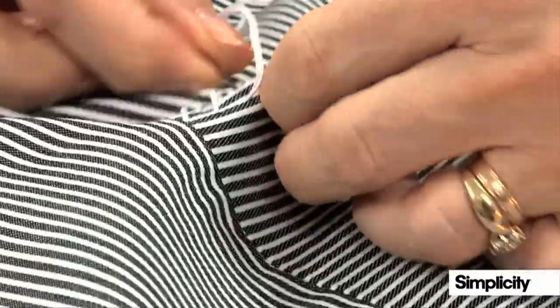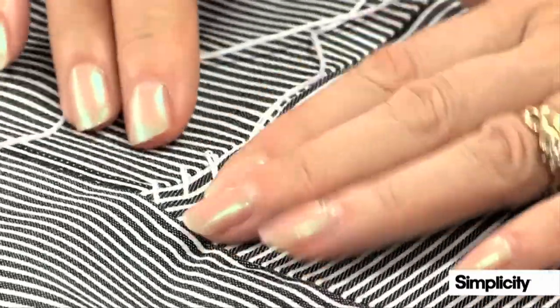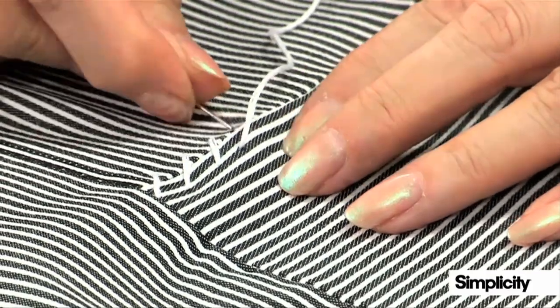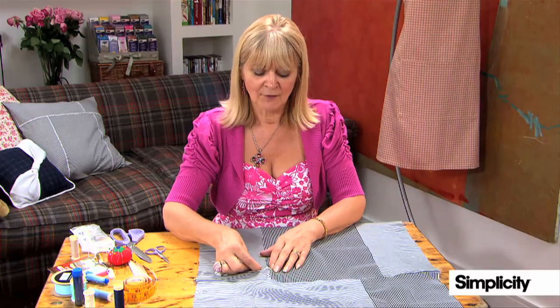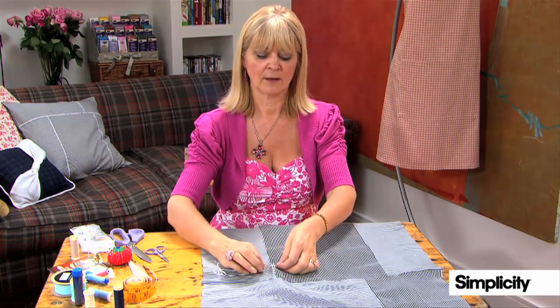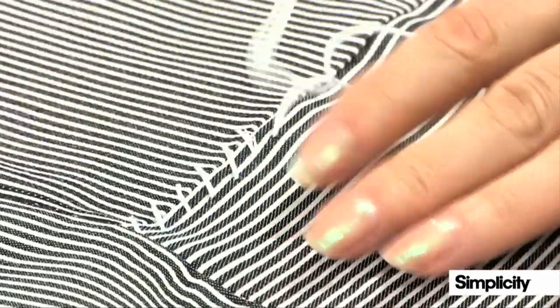You can do this in a thread colour like I have done here, which is white to pick up the white stripe, or of course you can do it in a contrast colour. If you're not working with a nice stripe fabric like this, you could draw lines either side of the seam so that you can follow a nice neat line and try and keep those crosses nice and even.